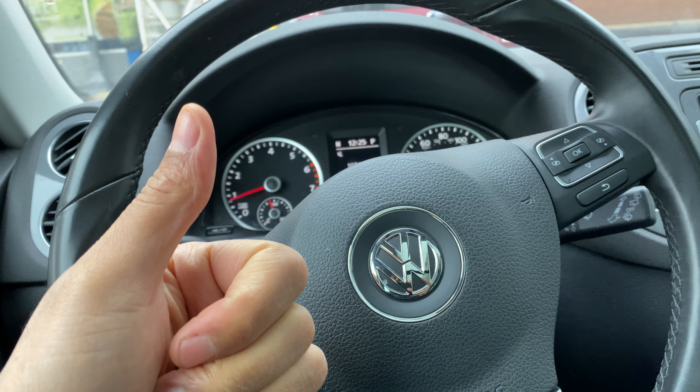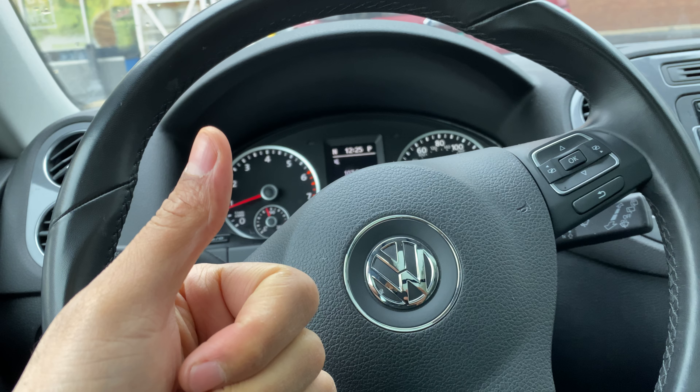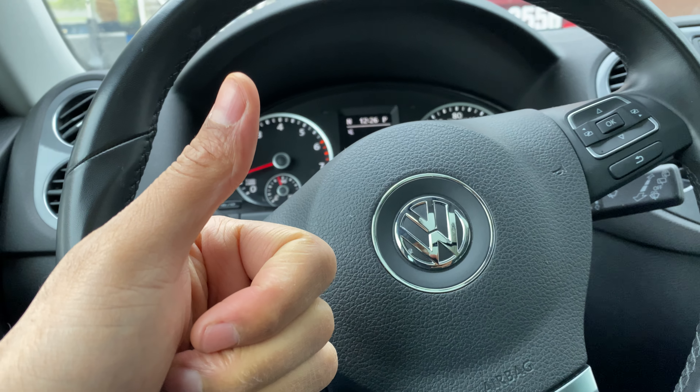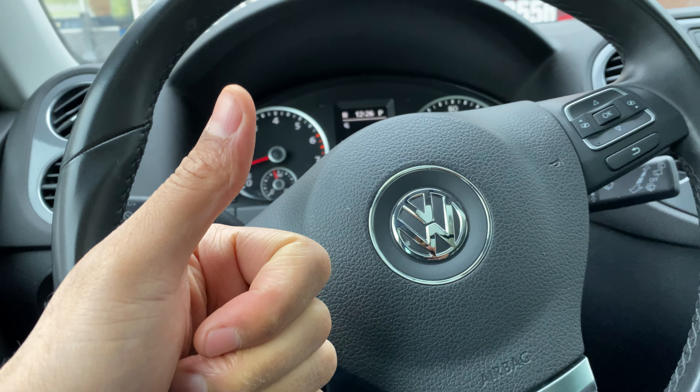Today I have a Volkswagen Tiguan and I'm going to show you how to turn on the lights on this particular Tiguan. Before we get started, if you find my video helpful to you in any way, can you give me a thumbs up and also subscribe to my channel? I'll appreciate it tremendously.